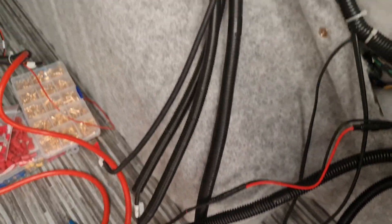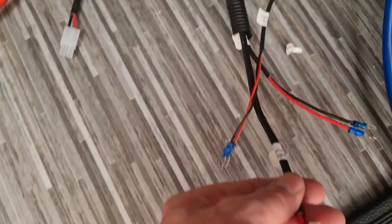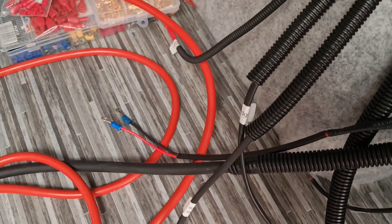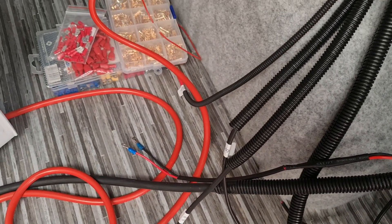Once I'm done with the loom coming through the vehicle, on each one I've put a double plug with a corresponding tag telling me which one goes into which socket. I think it's just going to make it easier, especially when I'm trying to find things. If anything should go wrong, I know which plug to remove because I'll keep the labels on there.